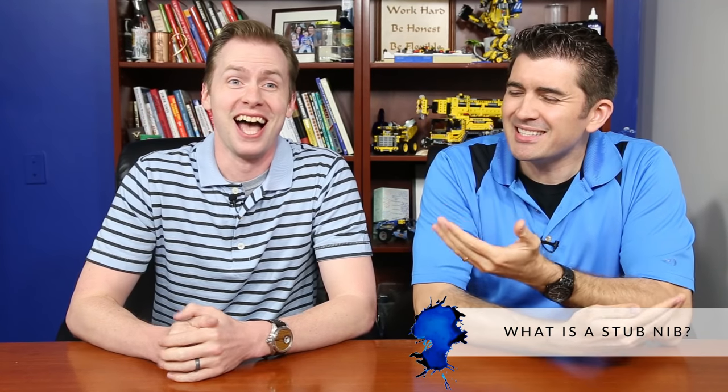We already did a video on Fountain Pen 101 nib sizes and grinds, which you can see right here. Click on that if you haven't already watched it — I highly recommend you check it out, along with all the Fountain Pen 101s. It's a good foundation. But we're going to go a little bit deeper, specifically talking about stubs, italics, and whatnot. So Drew, can you start off by telling us what is a stub nib?